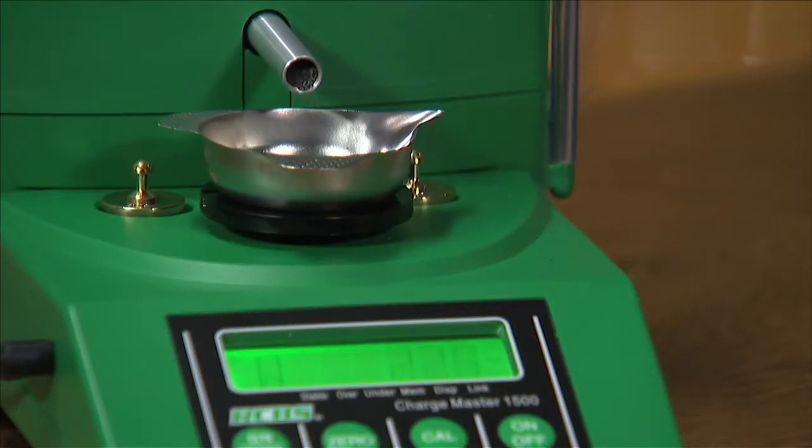The motor will drive in three different speeds — high, medium, and low — and then trickle approximately the last half a grain of powder, giving you plus or minus a tenth of a grain of accuracy, regardless of the powder type.